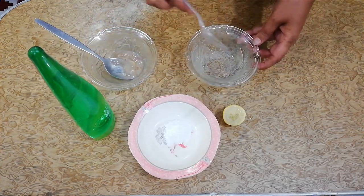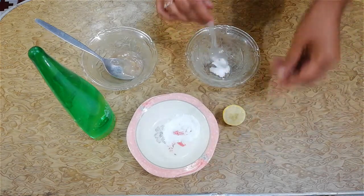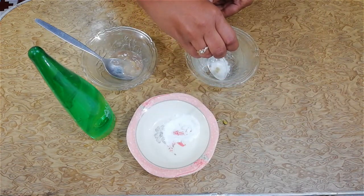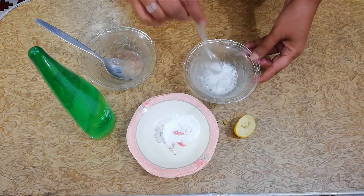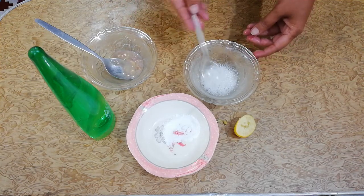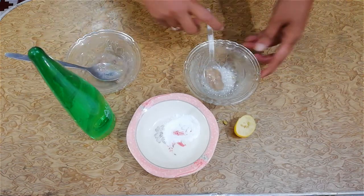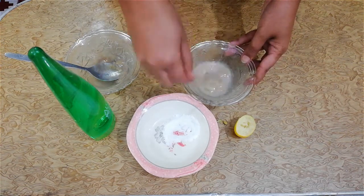Now let's start. First of all, take half a tablespoon of baking soda into a clean bowl. Now squeeze the lemon into the baking soda. After that, add one spoon of blended banana paste into it. Banana is used as a conditioner for the itchy scalp.